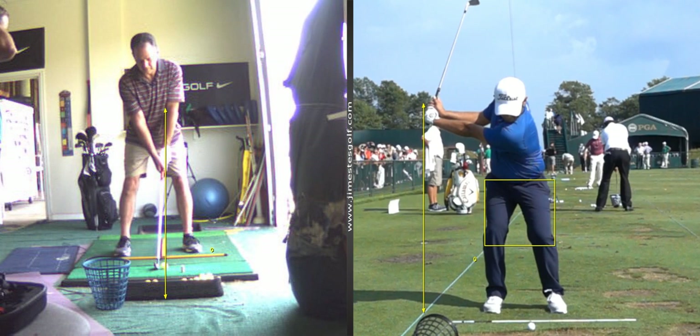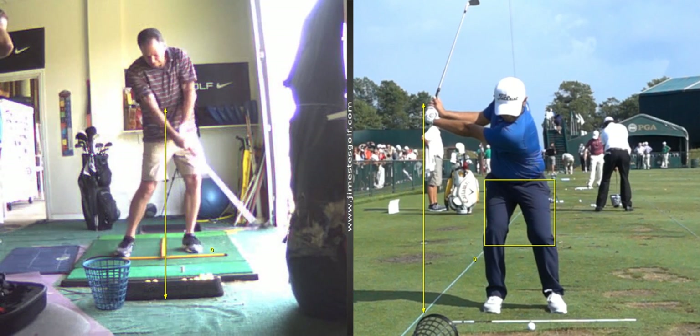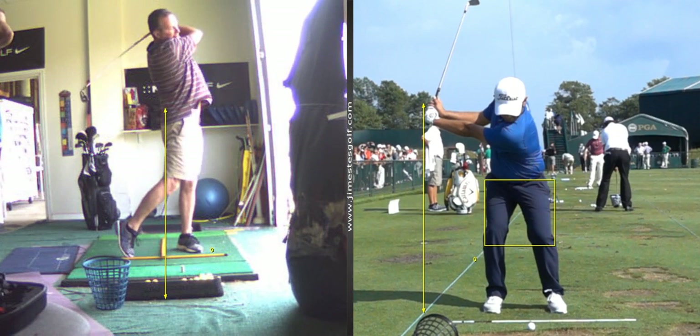All right. For you to play well, let's get that swing going around like you're doing now, turning out of the way, and you're going to hit the ball well.